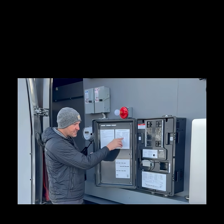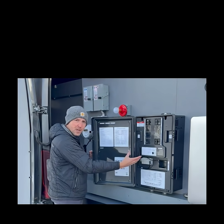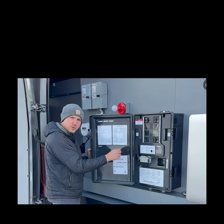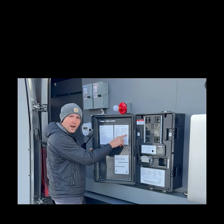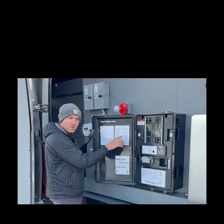We have some in there for the AC circuits, the ground, the neutral, and also the backfeed lugs. So go ahead and find what wires you installed, locate the wire size, and you're going to see the correct torque specs right here.